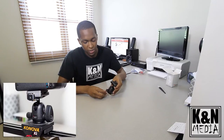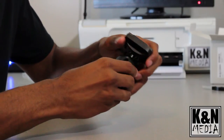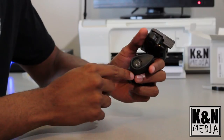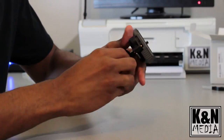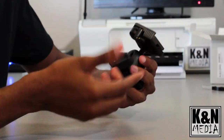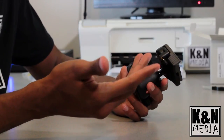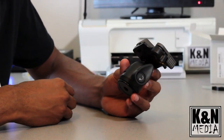You also have two different ways to lock the actual ball head itself. This knob here is for friction, which determines how hard or easy it is to move once unlocked. And then this is the locking plate, which also has a movable position — if you don't want it here, you can move it to be more out of the way.